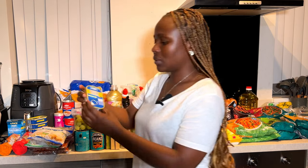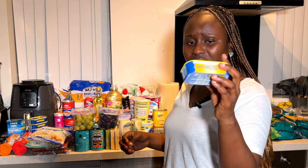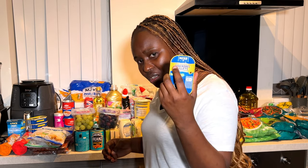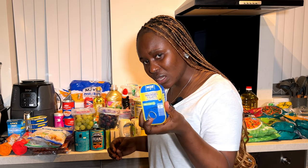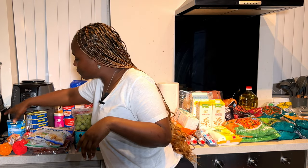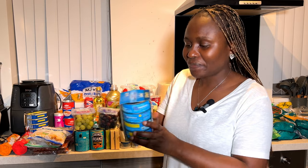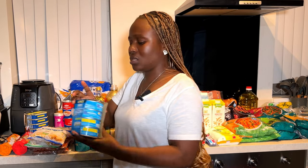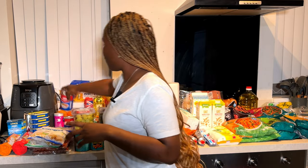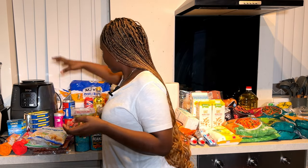This is the sardine I use — very affordable, less than a pound, actually about 55p. I also have tuna chunks that I use for my pasta dishes. And I use evaporated milk for my oats — that's pretty much it for the food items.